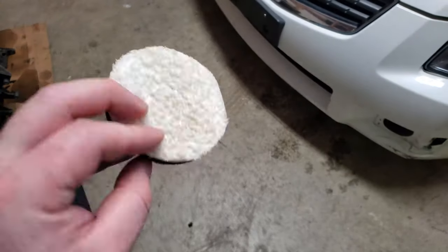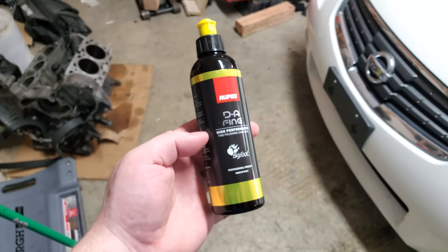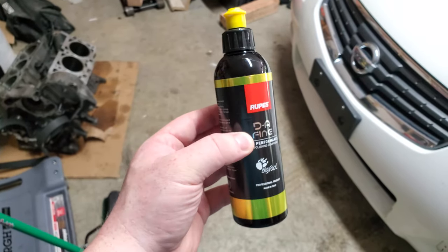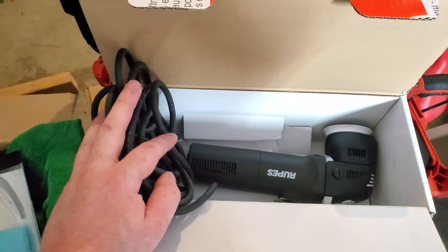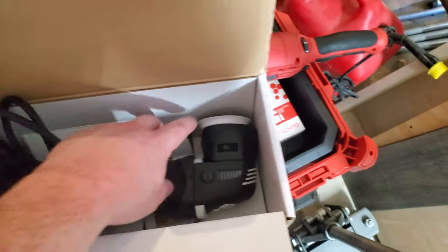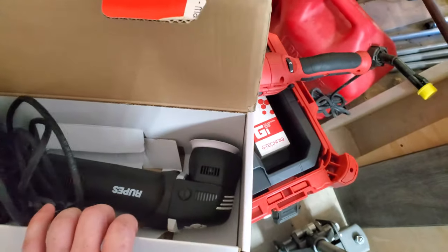I'm going to be using a Meguiar's microfiber cutting pad with this new DA fine polishing compound from Rupes, on a Rupes LHR 75E 3-inch machine polisher.